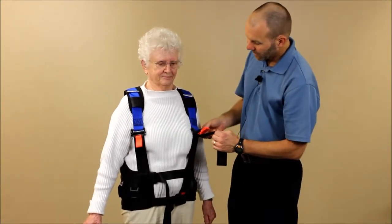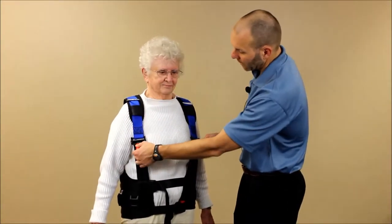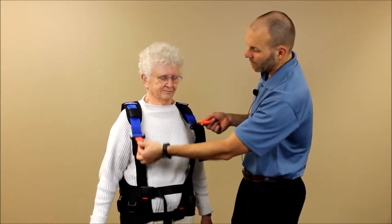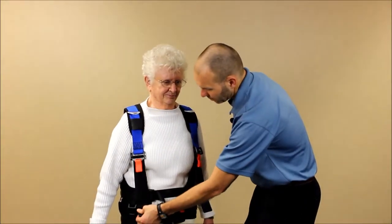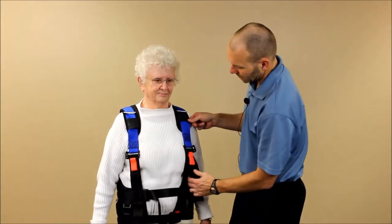We also want to make sure the length on the shoulder straps is appropriate. We can lengthen these by pulling up on the orange webbing, or shorten them by pulling down on the black webbing so they stay in place. These look good here.